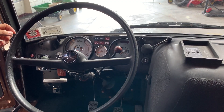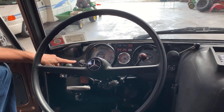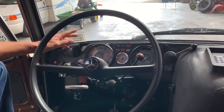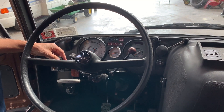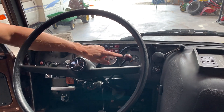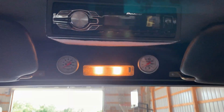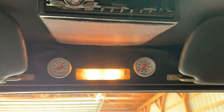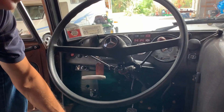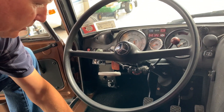Inside the cab: all the switches are brand new, even the blinker. The hydraulic controls are brand new. The tachometer and speedometer are brand new. This is a rebuilt gauge. All the gauges up here are brand new. We also soundproofed the cab.